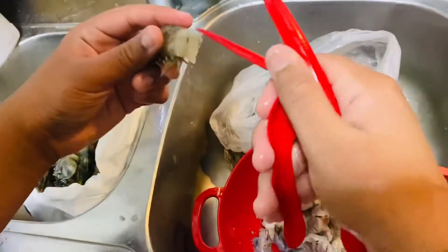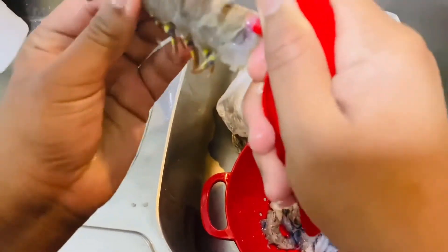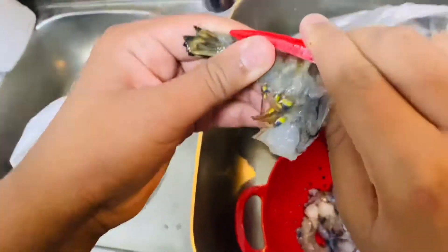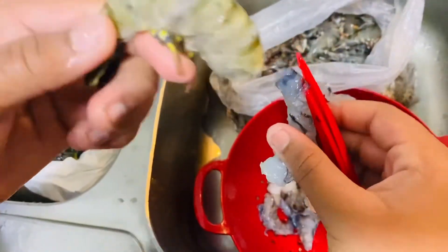Then again, slide this tool — it's already good, this tool. Stuff it through, squeeze it back. There you go. Good prawn.